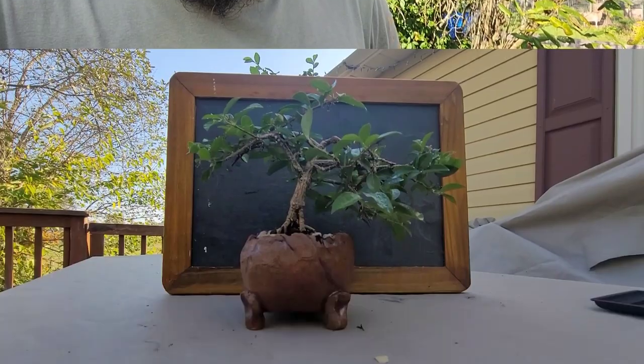Hey y'all, Matt here with Bobcat Bonsai. Today I'm out on my back deck enjoying the shade — the sun hasn't made it up over the house yet. I'm going to do a little trim-up on my Barbados cherry and my Chinese elm that Candace over at Bonsai Science gave to me. Let's get to it.